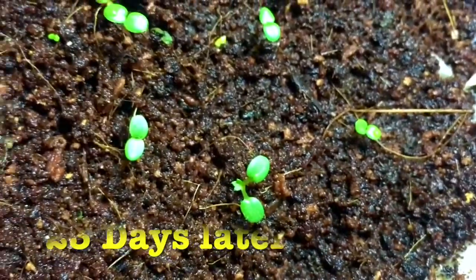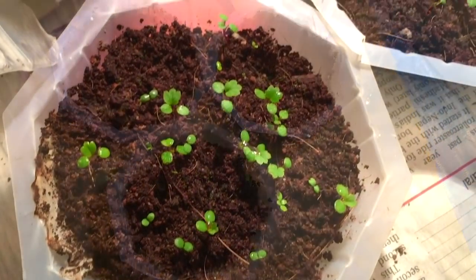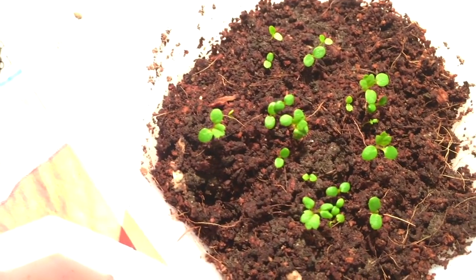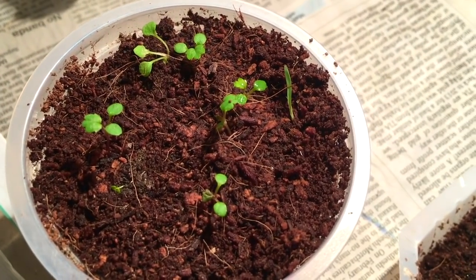After 13 days, many strawberry plants can be seen. On the 23rd day the result is very distinct. By the 33rd day, extra leaves have grown and a number of strawberry plants are visible both in the plates and in the cup as well.